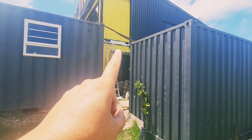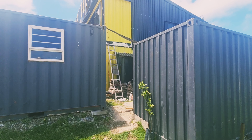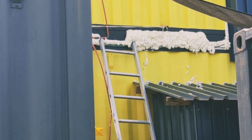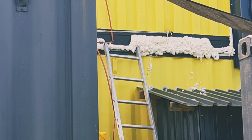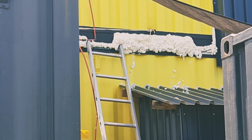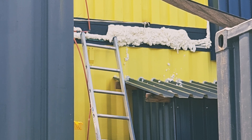As you guys can see, we foamed out between the two containers — there was a big gap. On the left we have the gas pipes going in there by the ladder, so if you have any problems you can always just tear the foam away and work on your gas pipe. What we'll do is cut the foam flush and then rubberize it, so it's completely sealed on the side.